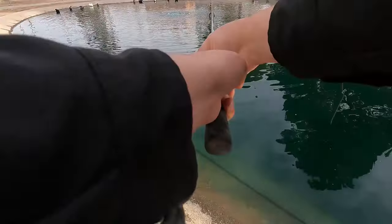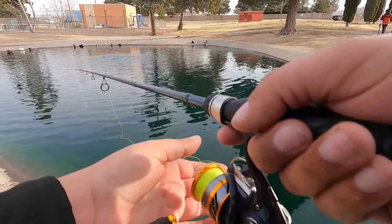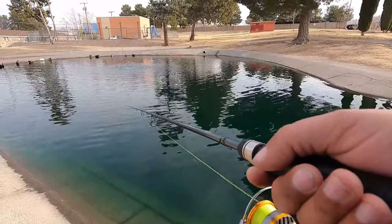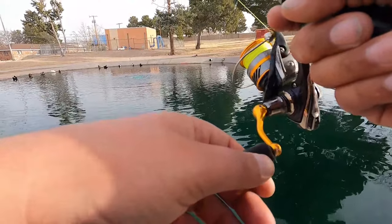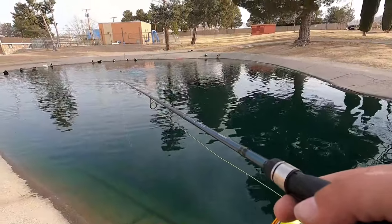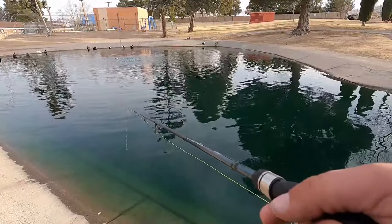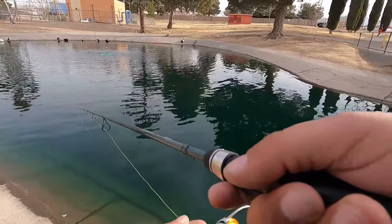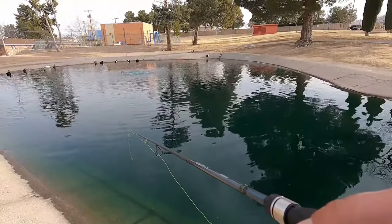We're just gonna throw it close to that fountain right there, let it sink, reel up the slack, and give it a few twitches of the rod tip, then let it fall back down. Most times when they hit, it's gonna be on the fall. You just have to watch your line straighten out — with this green braid, I can really detect bites easily just by watching my line.